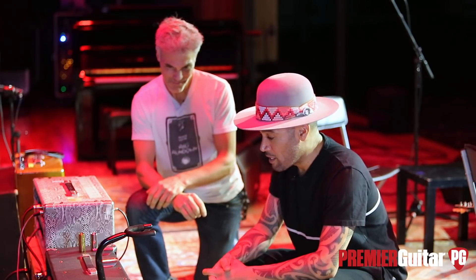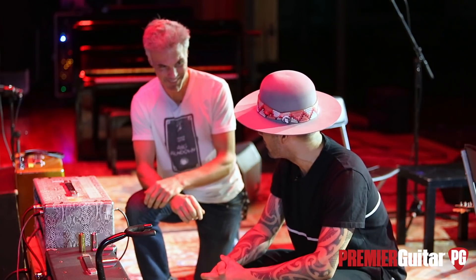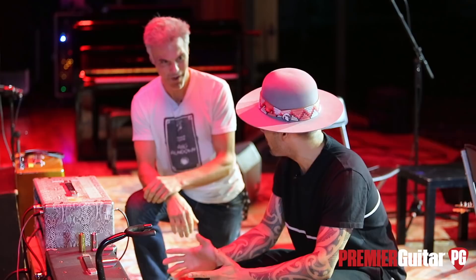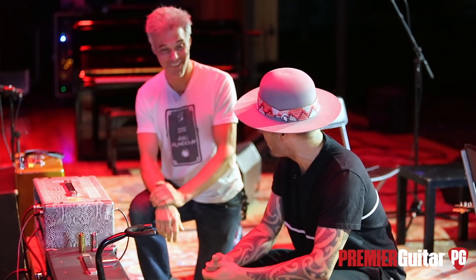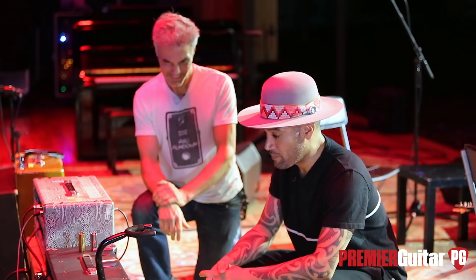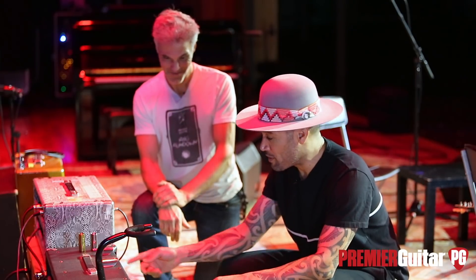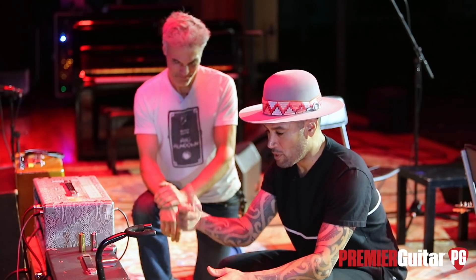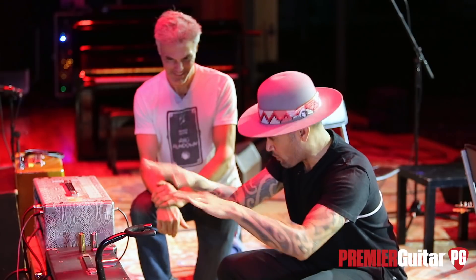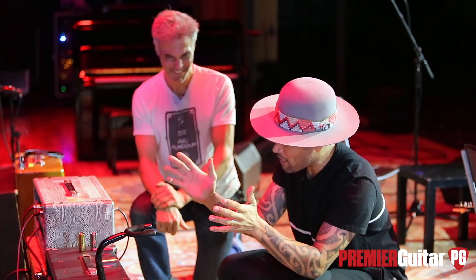Even at that price, the amp took me the better part of three to five years — probably three and a half. It was the only amp he was working on at the time. He does them one at a time; you just get in line. I'd estimate he puts around 500 hours into one of these. The chassis is metal, and before there was one piece of solder in the whole thing, it was already so well polished — the welds and everything were so refined it could have been in a museum.